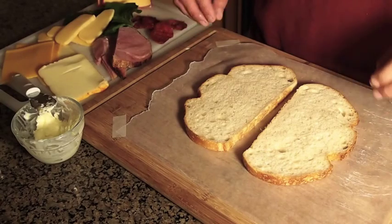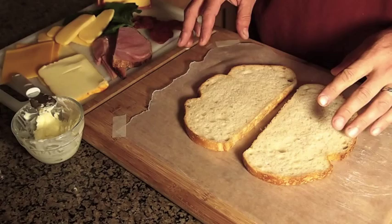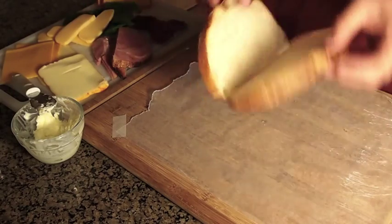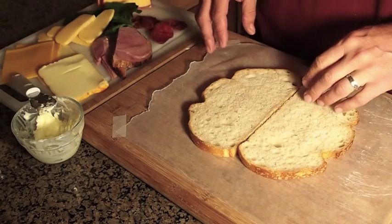Hi folks, on this video it's going to be real quick, probably the easiest video I've done. I'm just making a grilled ham and cheese sandwich, and I'm going to make it on sourdough bread. I love sourdough. I'm going to do a variety of cheeses here.